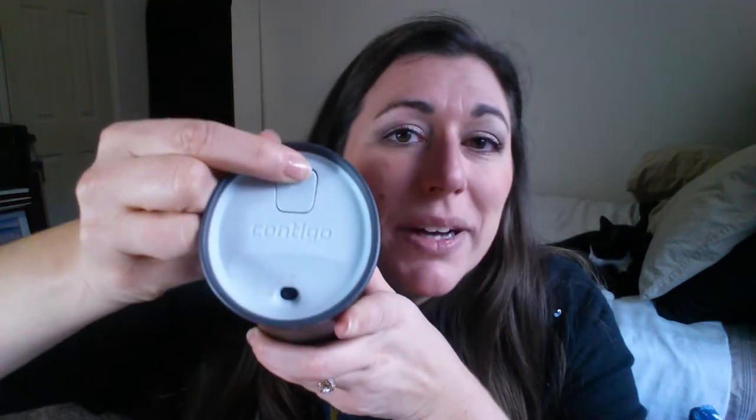The lock button does this — it does not allow the button to depress. So you can push it, and even without locking it, it doesn't spill. I have coffee in here right now. It's probably bad because I'm going to open this up and show you what else is inside.